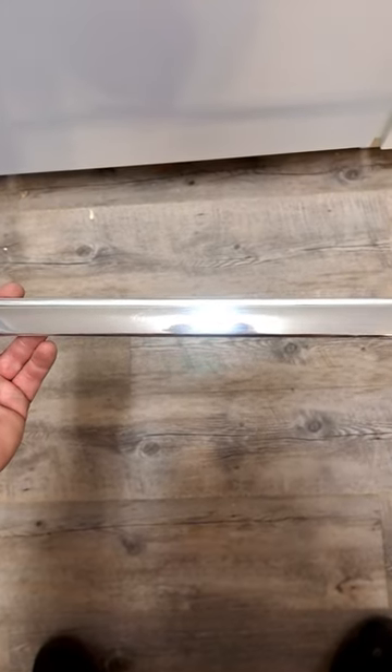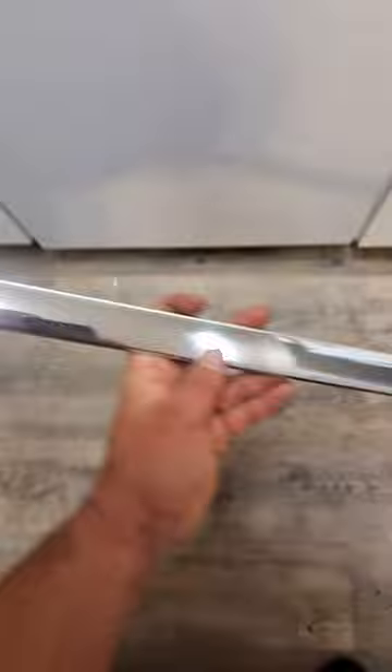Polishing aluminum on my 2003 Club Car DS. Originally this dash trim kind of looked like this — had some gouges and scratches in it.